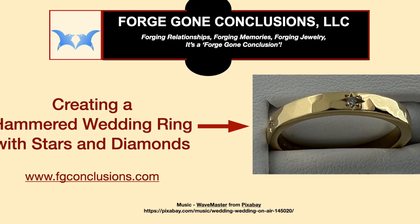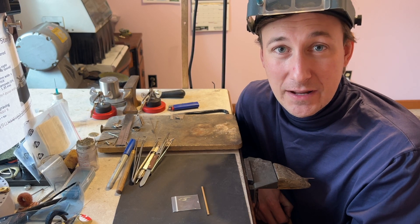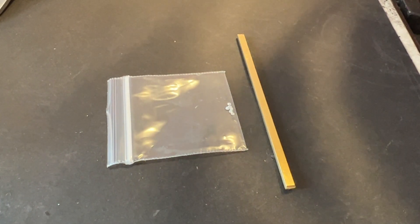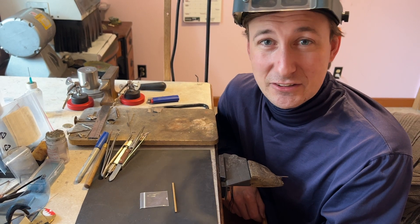Hi, this is Eric with Forgecon Conclusions. Today we're going to be making a hammered wedding band and it's going to have diamonds set into it. Here's the raw stock — it's 18 karat yellow gold — and we've got our diamonds here. All right, so let's get started.